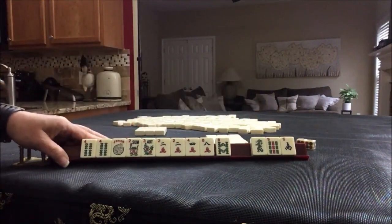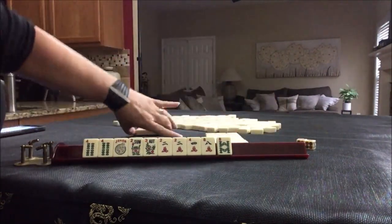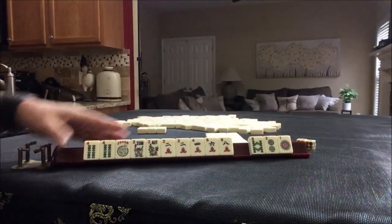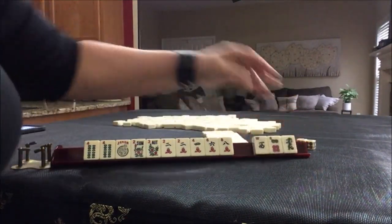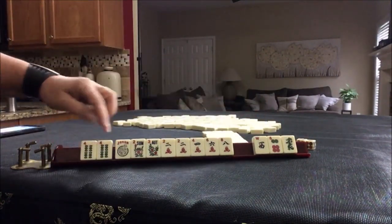We've got a green dragon, a south, and a nine. In this case I don't think it's going to be helpful. We've got the six and we have tiles we can pass. We got west, six, green — it's an even but it's a different suit. If we could get a six-bam it would have been better. Let's pass those.